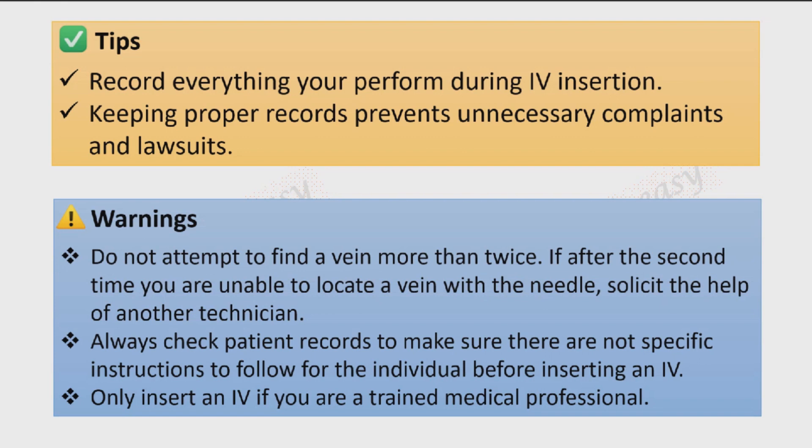Important warnings: do not attempt to find a vein more than twice — if after two attempts you are unable to locate a vein, solicit the help of another technician. Always check patient records to make sure there are no specific instructions to follow for that individual before inserting an IV. Only insert an IV if you are a trained medical professional.